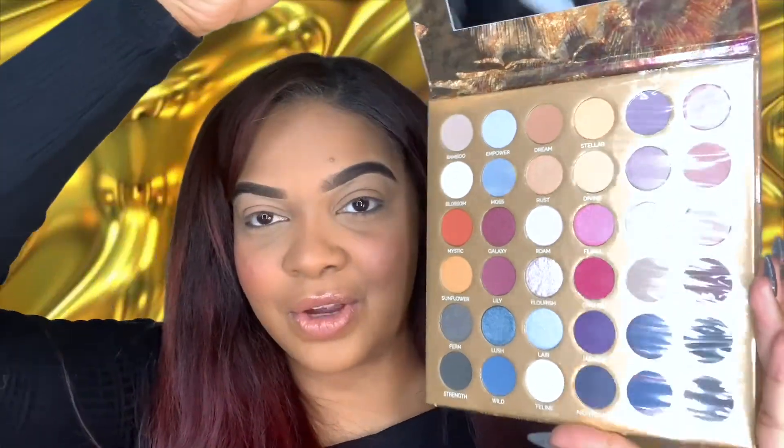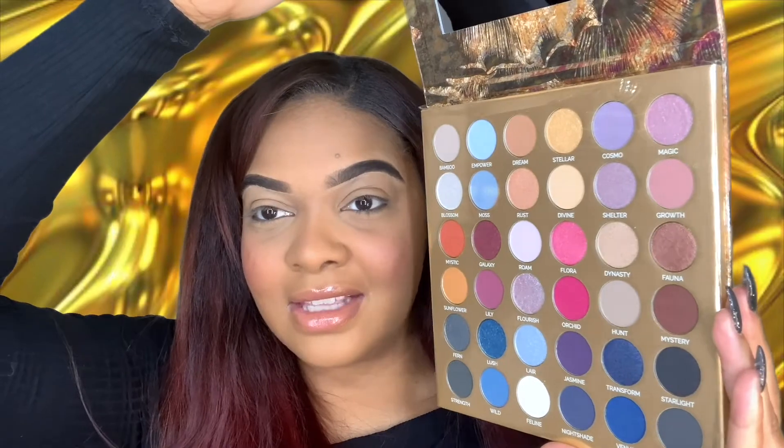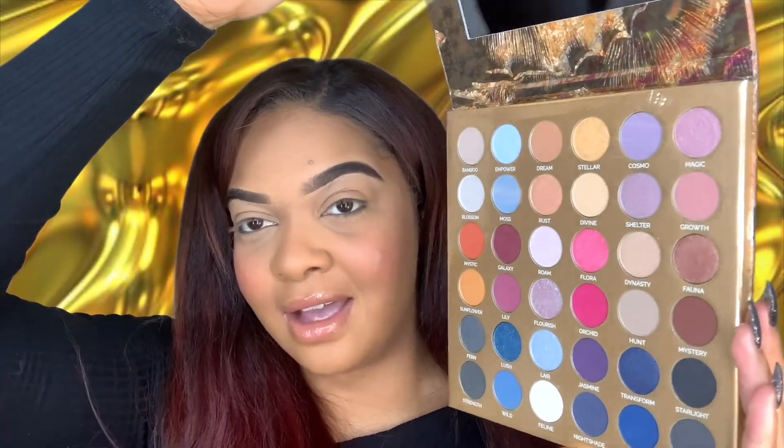Look at the color story on here — it is absolutely stunning.